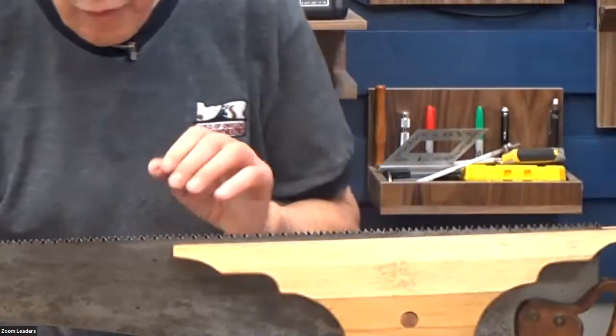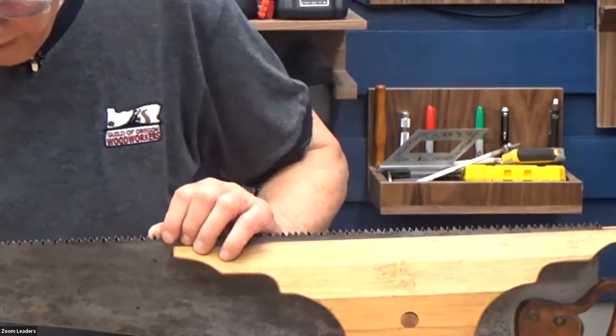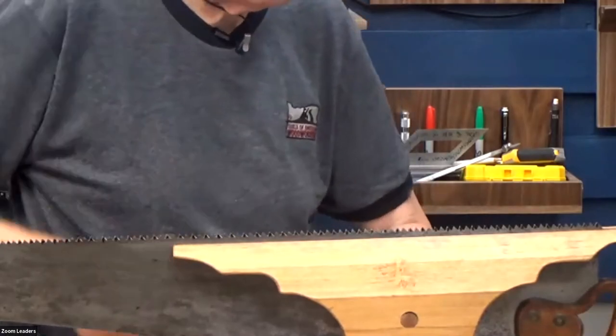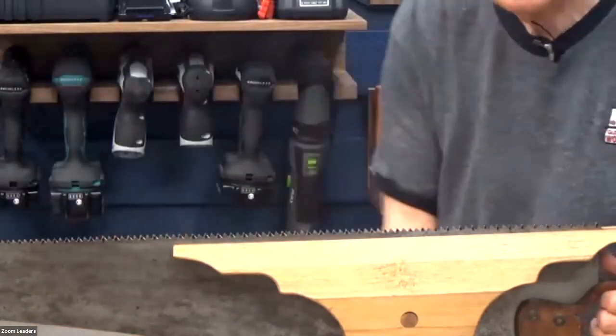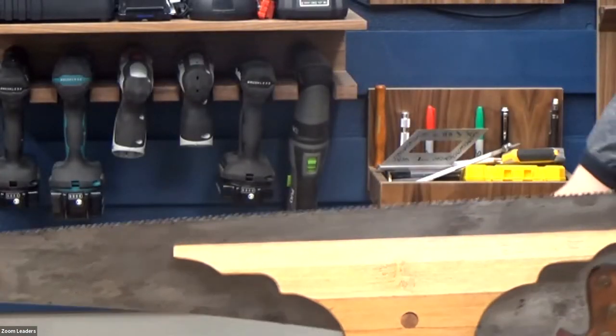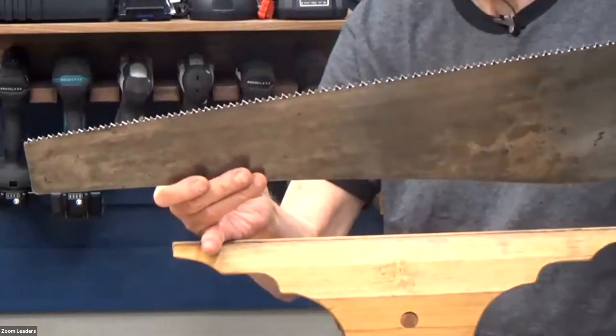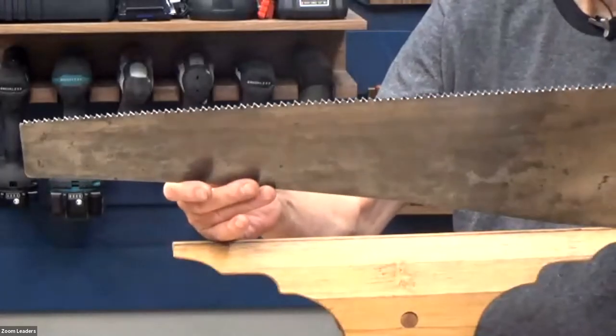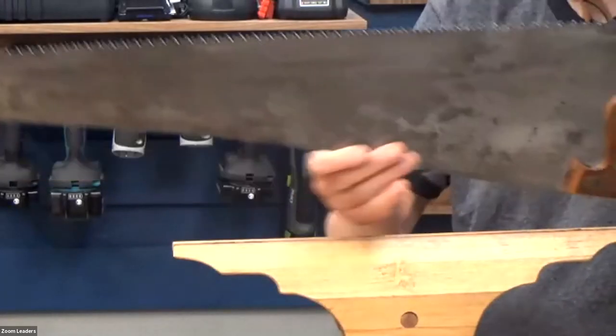This turned out to be a cross-cut saw, not a rip — that's why the file was set at the 15-degree angle. I may convert this one to a rip saw since I don't want a five-point cross-cut. I actually got this one started straight across.